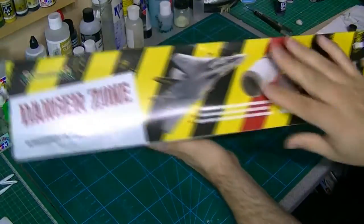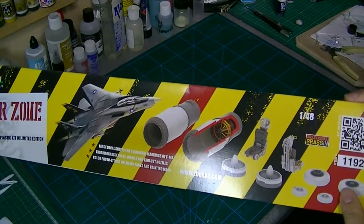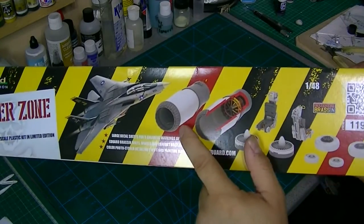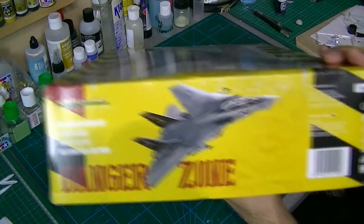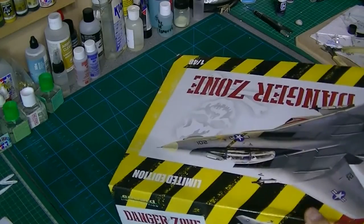It comes with a full selection of resin - wheels, seats, the engine, exhausts - fairly standard stuff on the side there. Right, shall we get into the box?